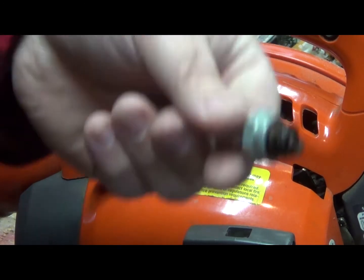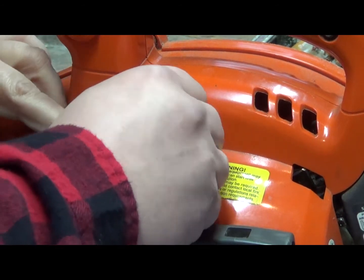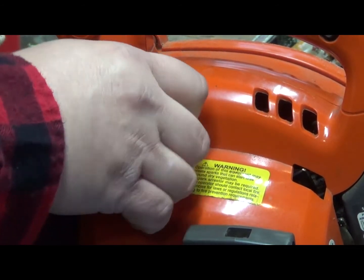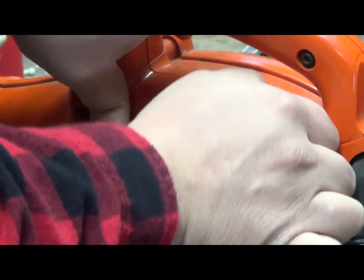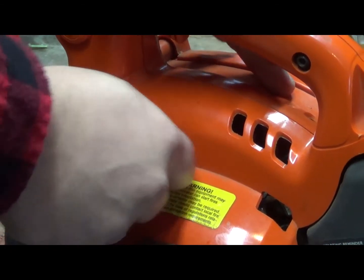So what I'm going to do is clean off this spark plug and put it right back in. That's nice and tight. Put that back on.